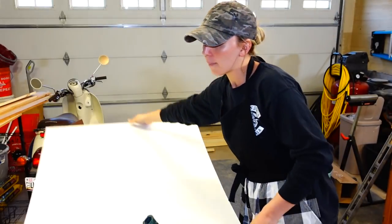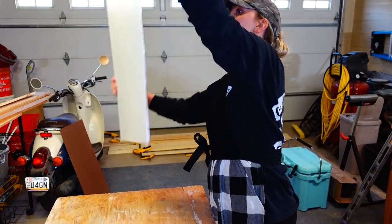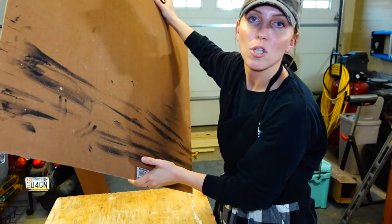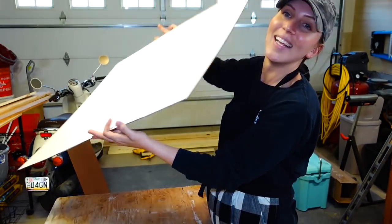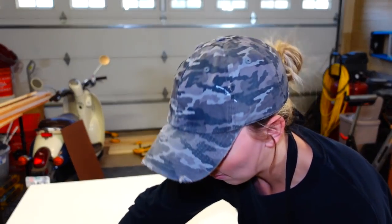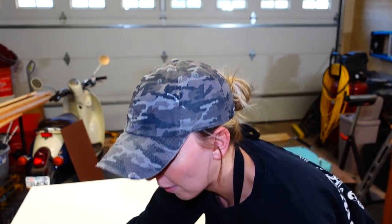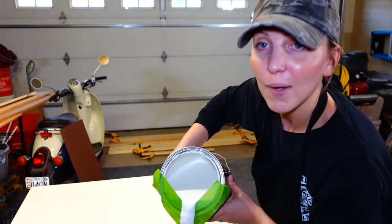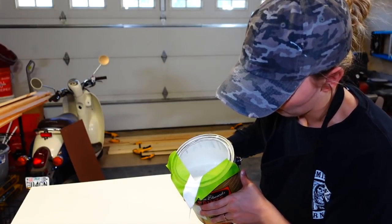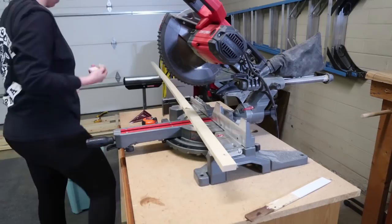I already primed my board and cut it down to size. This is called yucca board, though a lot of people also just call it hardboard — this is the leftover from my mom's project. I already did two coats of primer on it and now I'm just going to do one quick coat of paint. Have you guys seen this super fun trick floating around on the internet to make a little spout? It's so easy and it doesn't make a big mess everywhere.